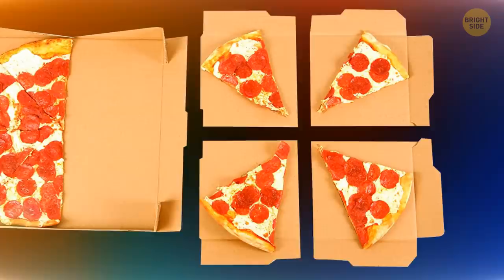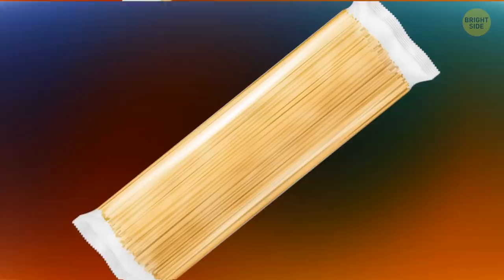A pizza box can be used as a stand if you fold it a certain way. You can also tear the lid off along the fold line and divide it into four squares to get perfect disposable plates for pizza slices. It'll come in handy if you eat outdoors or don't want to wash the dishes.